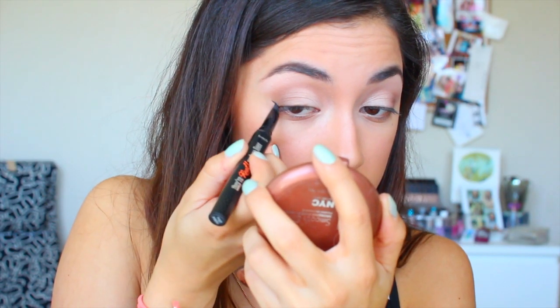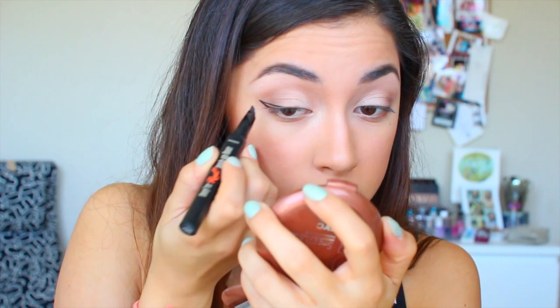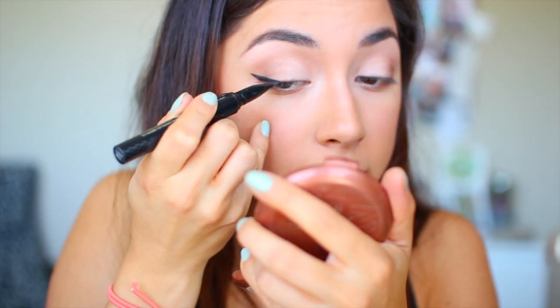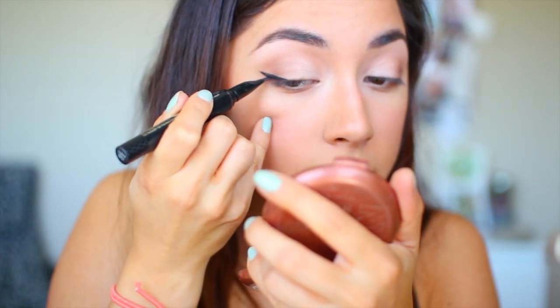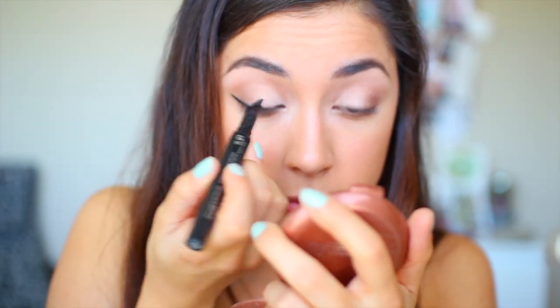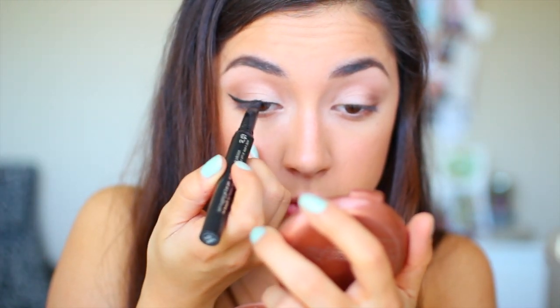Now I'm taking my Benefit They're Real eyeliner and I'm going to be doing a thick winged eyeliner. This eyeliner is really awesome because I like how it stays all day and it's really creamy and smooth and it's really easy to work with.